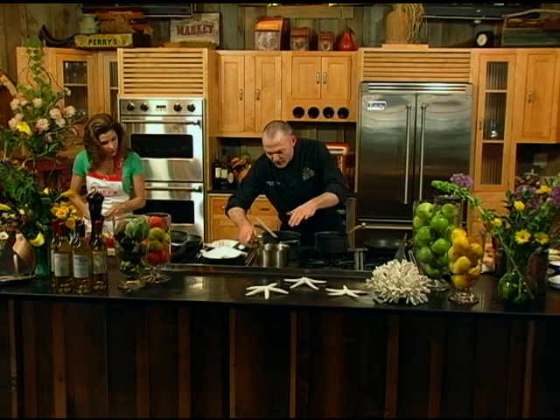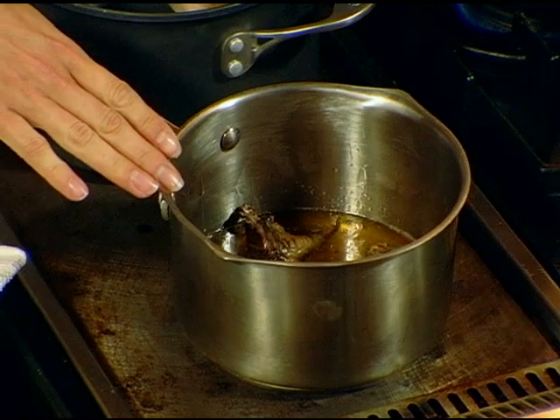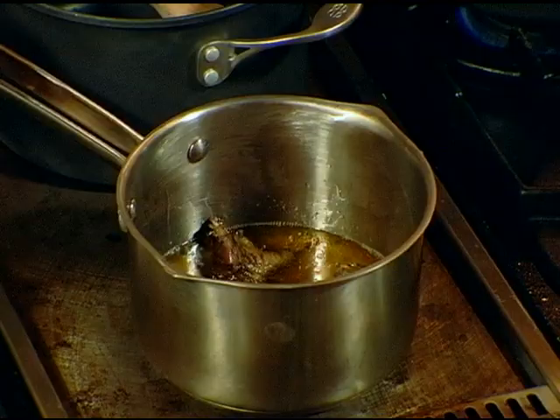So the legs for the confit are going really well. These actually take quite some time. We've got to have this duck fat, bring it up to a simmer, get the legs in there, and let it simmer very, very slowly — just set it and forget it.